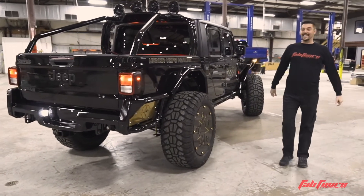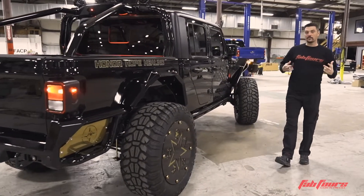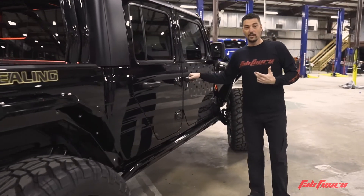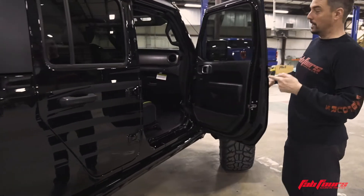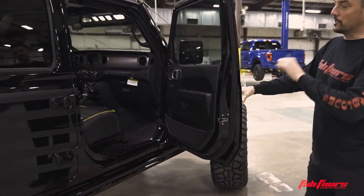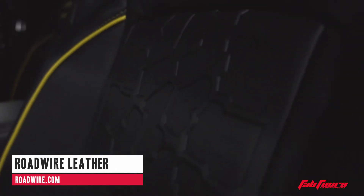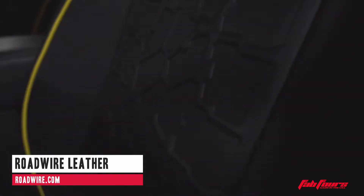To finish it off, I want you to peek inside and check out the leather. Sometimes that's a lost thought in a vehicle build, but never forget — that's where you're spending most of your time. Roadwire's new designer series has tire tread stitched into the leather. We picked out the piping and the embroidery, and it definitely just pulls the entire build together.